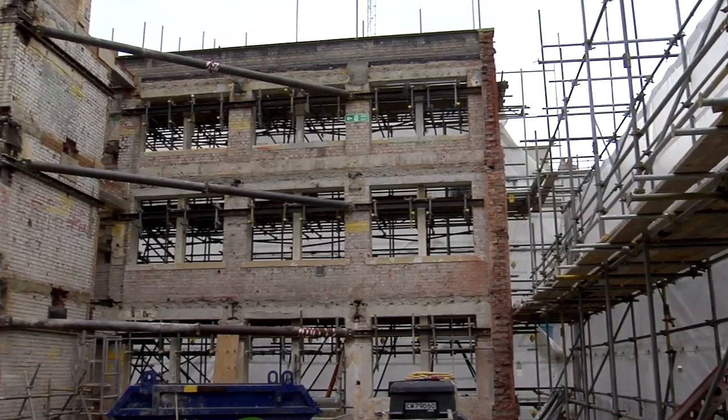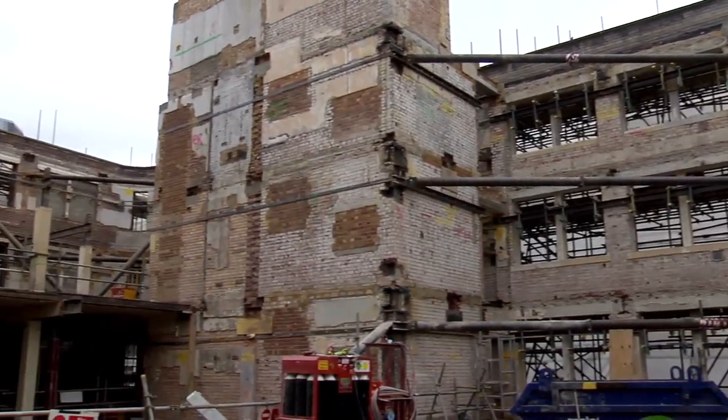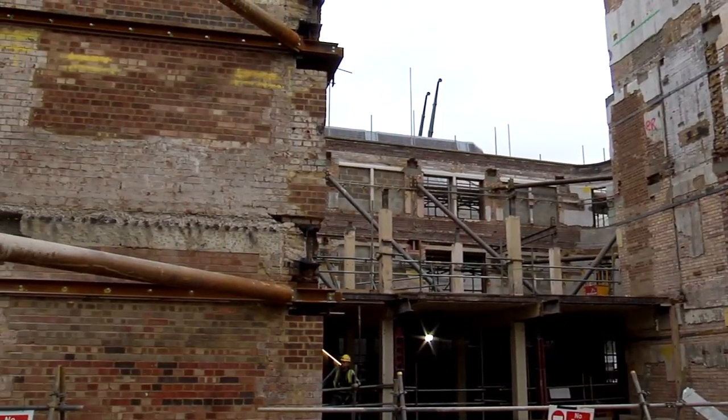We've since then cast the basement slab, altering temporary props whilst doing it. We've also managed to demolish the best part of 80 to 90% of the whole structure in the building, and installed a load of temporary works which is actually holding up the facade on three elevations.